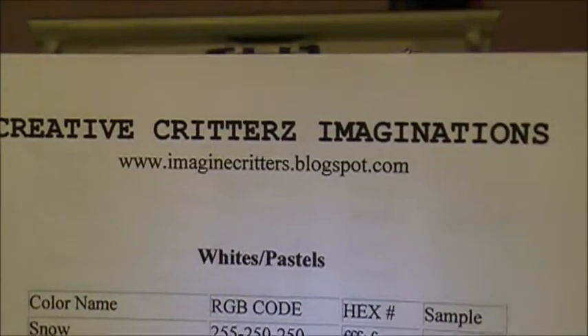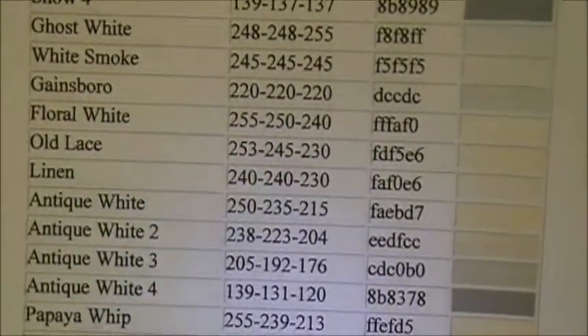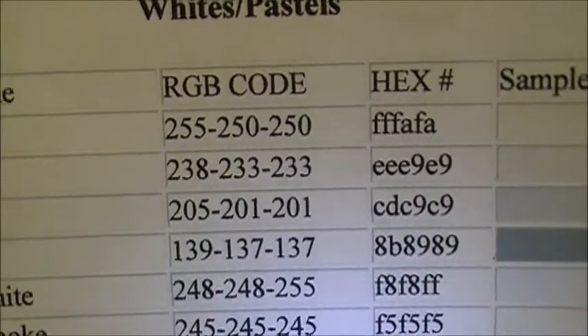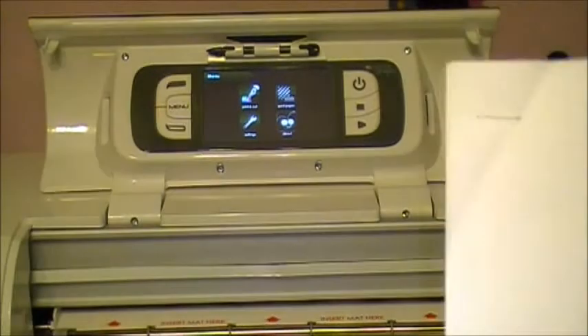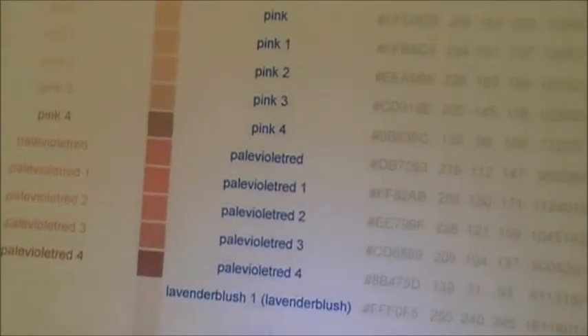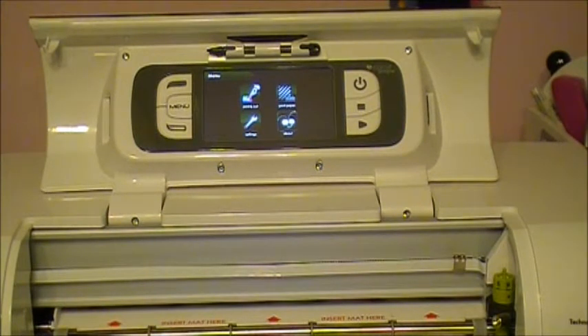I got this one from imaginecritters.blogspot.com — that's Tammy over there. They went ahead and put the RGB codes right there. RGB means red, green, and blue, and what that tells you is when you combine those colors you can get custom colors for whatever you're doing. So this one's from them.